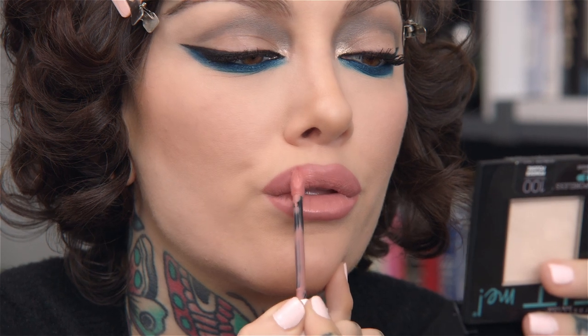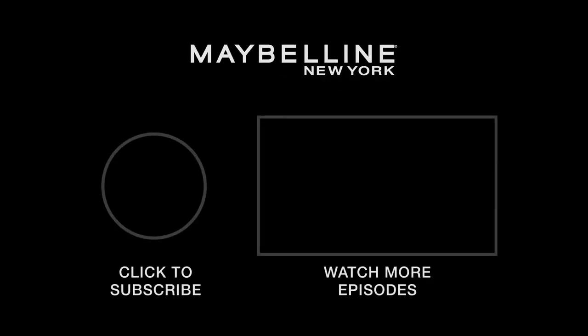So now for the lips, I'm just going to go in with a bit of Matte Ink in the color Poet. That completes the look. Now I just need to take out these clips and give you the final visage. I hope you enjoyed that tutorial for this elongated cat eye. Thank you so much for watching, and don't forget to subscribe to Maybelline's YouTube channel. Bye-bye.